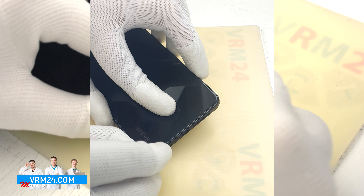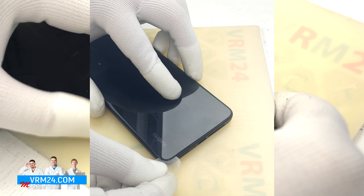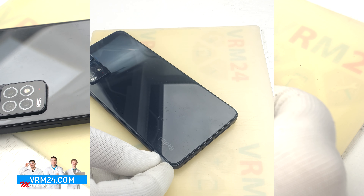First of all, we need to take out the card tray. Using a special tool, we take out the dual SIM card tray.